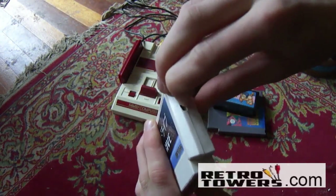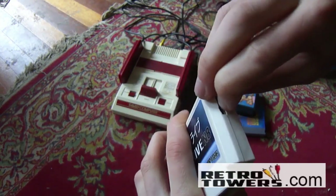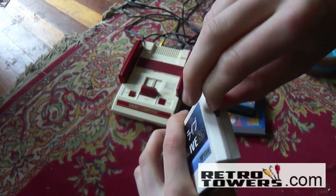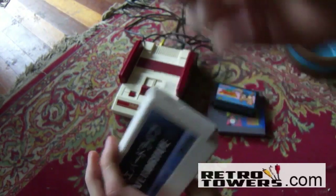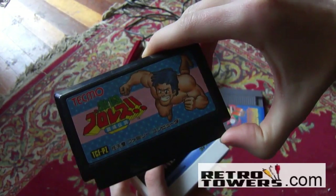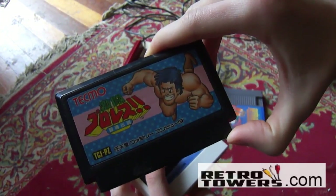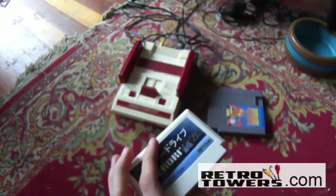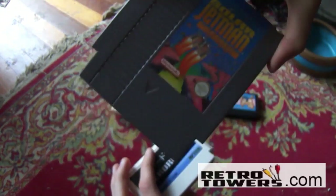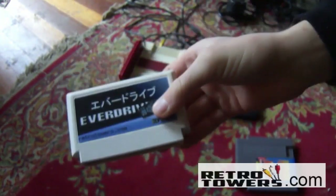So what is it? The EverDrive N8 is a flash cart that you can put games on, like Gekito, Puroresu, Torkon, Densetsu, and Solar Jetman, and any other Famicom or Nintendo Entertainment System game. You can download the ROM file, put it on an SD card, and then put that SD card inside the EverDrive N8.